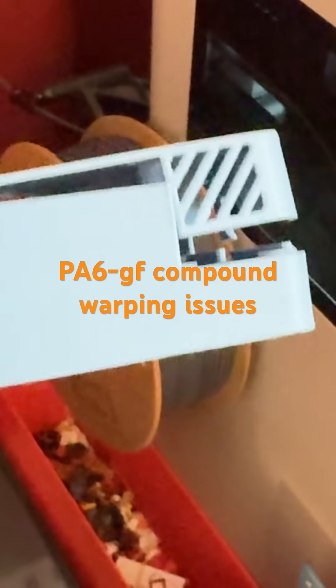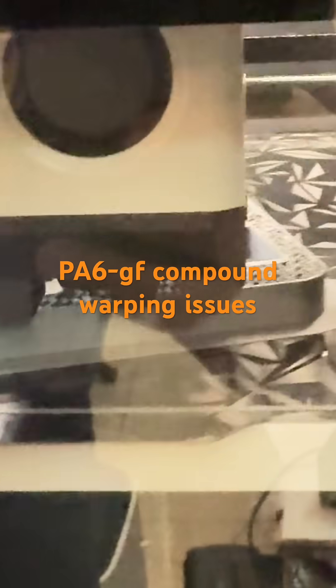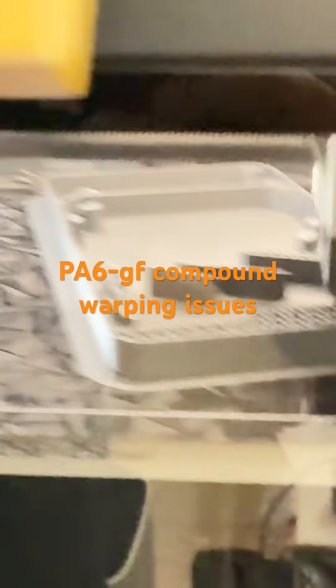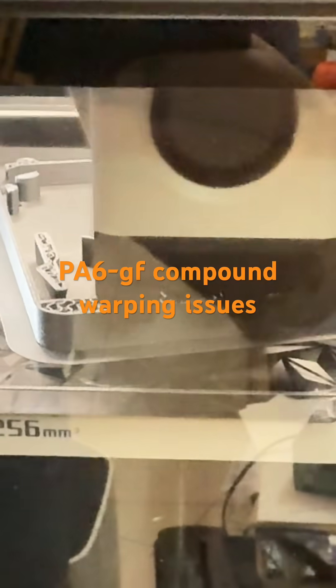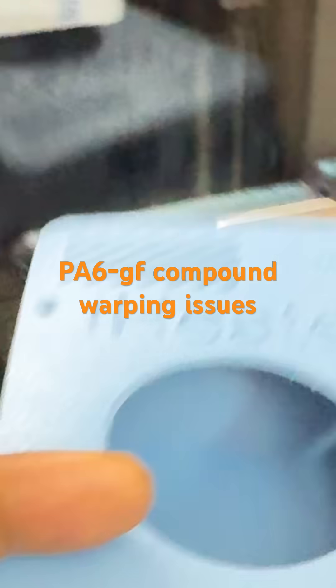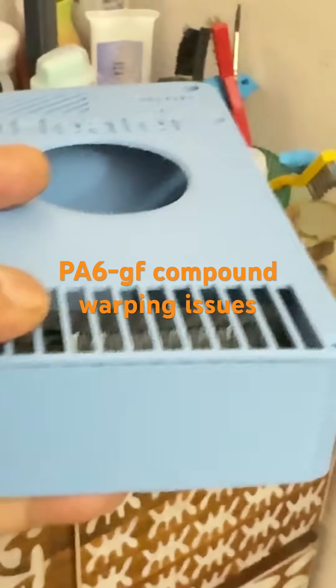Now I'm printing the same model in ABS-CF, and I'm printing it on the P1S, not on the H2D. Let's see what happens. I was really surprised — the print was so clean.